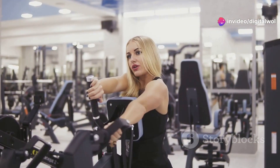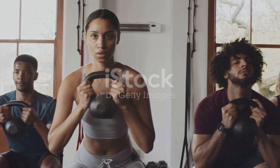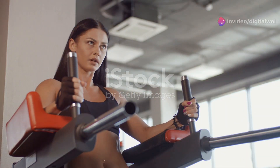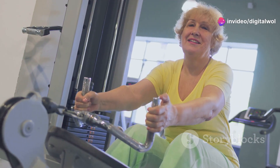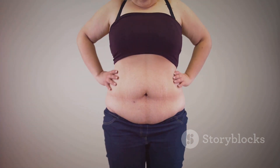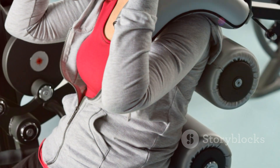Let's hear from real people. Don't just take my word for it — people everywhere are loving the Fitlaya Fitness AB Machine. They're seeing amazing results and feeling stronger than ever. From beginners to fitness fanatics, this machine is a game changer.